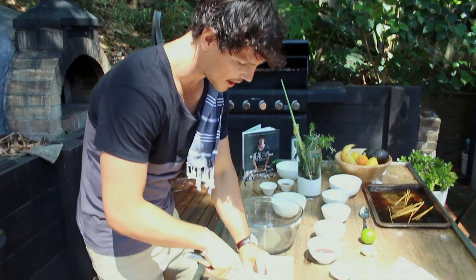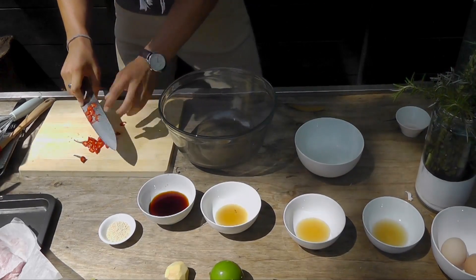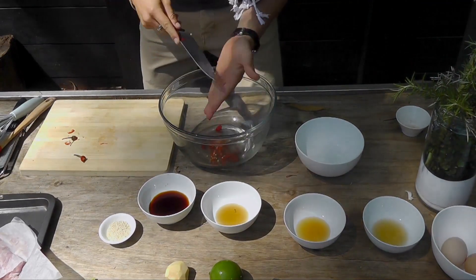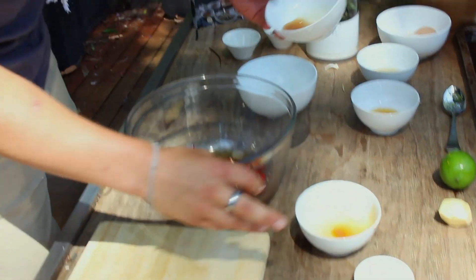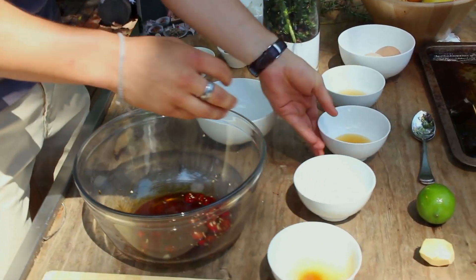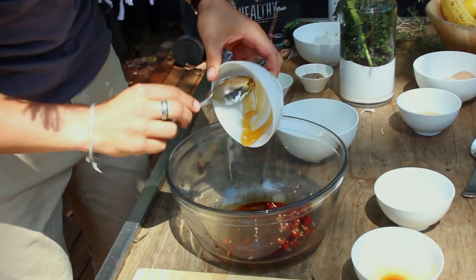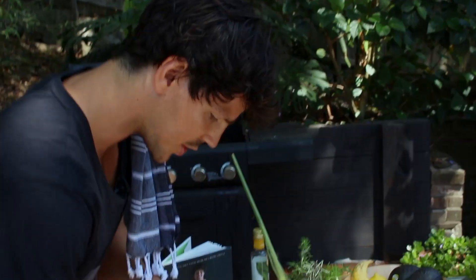So typical Asian flavours: we've got our chilli, our ginger, our lime. First off we're just going to roughly chop up some chilli. In we've got some soy sauce, we've got some fish sauce, and our sweetener is going to be our honey. Just about a knob of ginger.